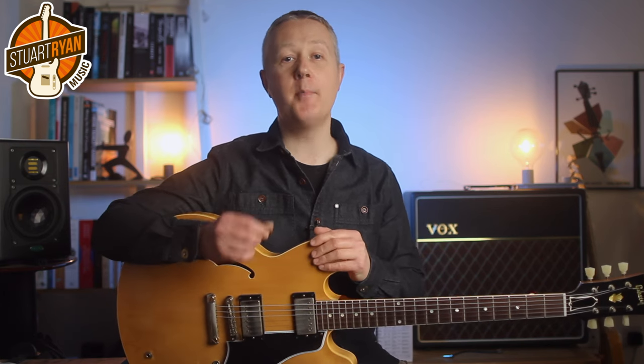Lick number 4 is inspired by Brad Paisley and it uses hybrid picking — the pick and middle finger. The chord is G major so you can pull off to the open B, G and D strings which all belong to the G major chord. Start by picking the B string with the middle finger followed by the pull off, then alternate pick and finger for the rest of the lick.